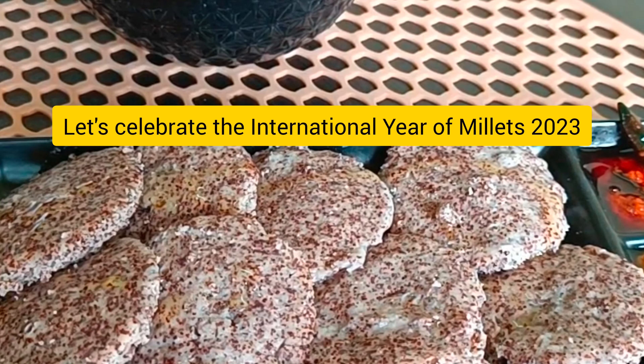Take 2 cups Ragi, 1 cup Urad Dal, 1 cup flattened rice (poha), and 1 tablespoon fenugreek seeds.